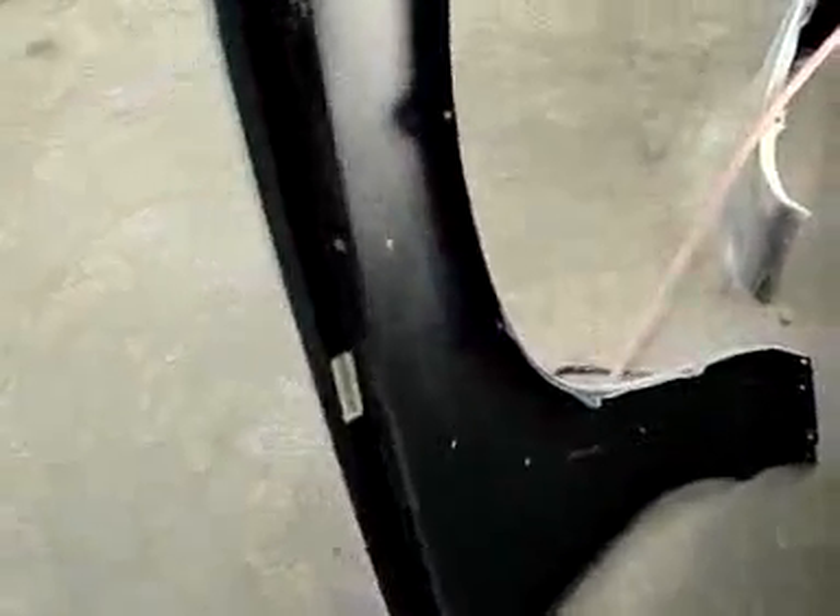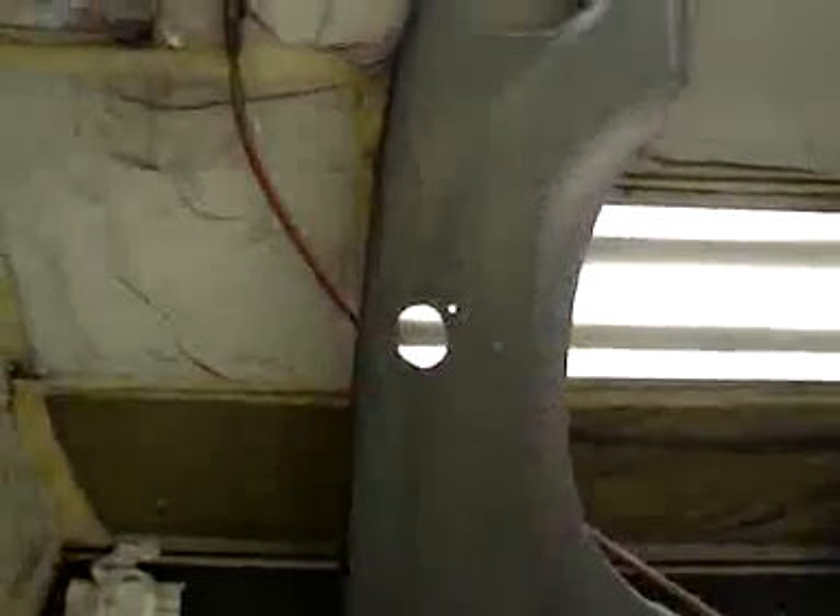It will help these fenders last a good long time, mainly because they've been undercoated and painted and sealed, and they weren't a rust issue before, so in the future they should not be a rust issue. You can see the snorkel cut out and the holes for that right there on that particular fender. So the fenders are done here.